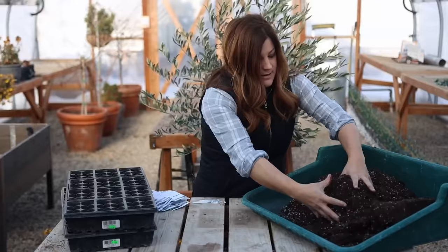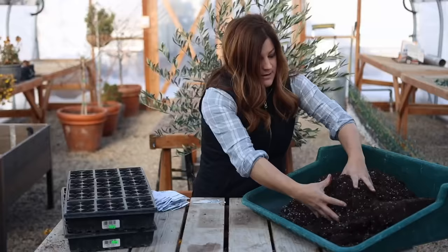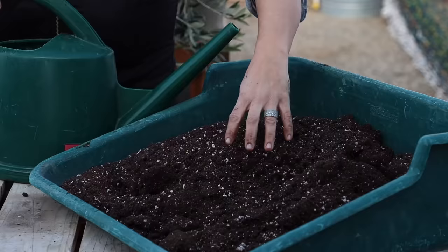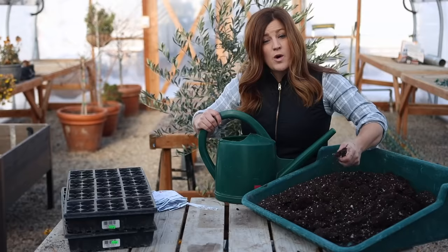I think I'm going to need more than that — bag number two. This one was kind of frozen this morning. We're shooting for a consistency of moist enough to hold together, but not so moist that water is going to be dripping out of your hand when you squeeze some of the soil. So let's get this mixed up.